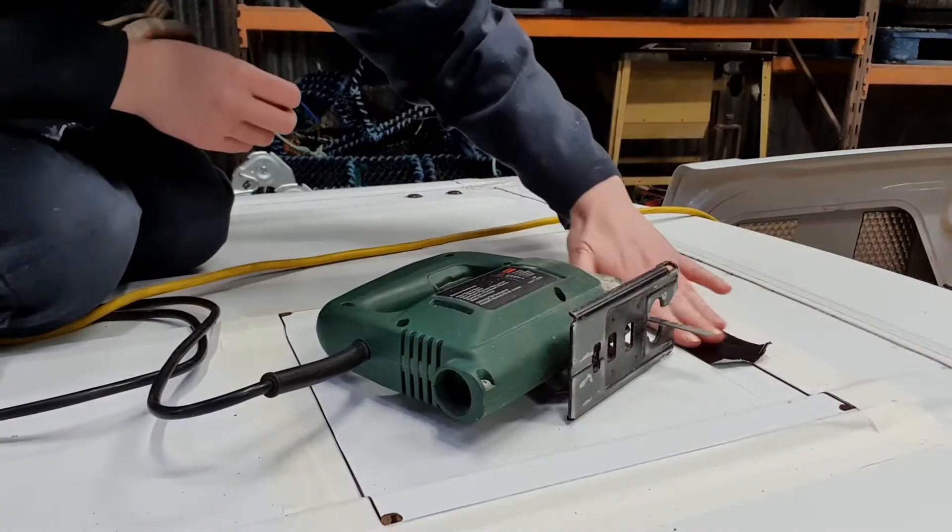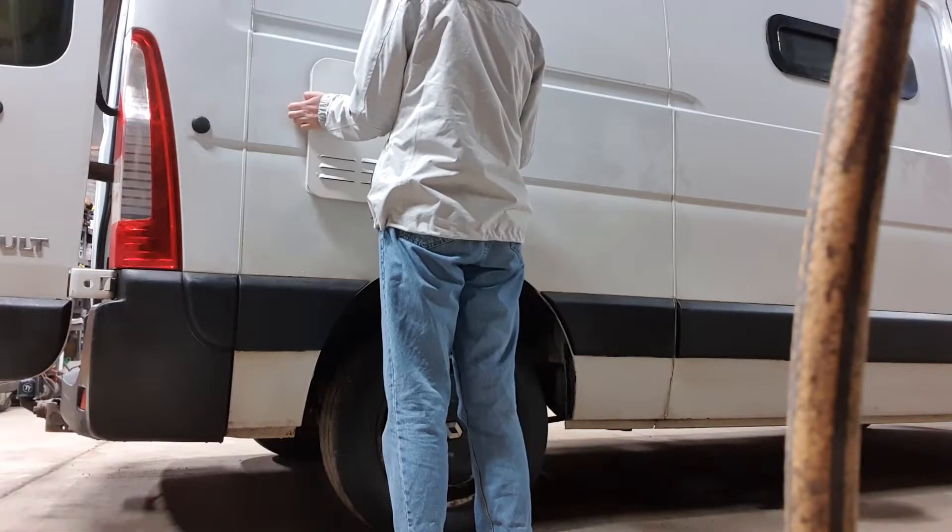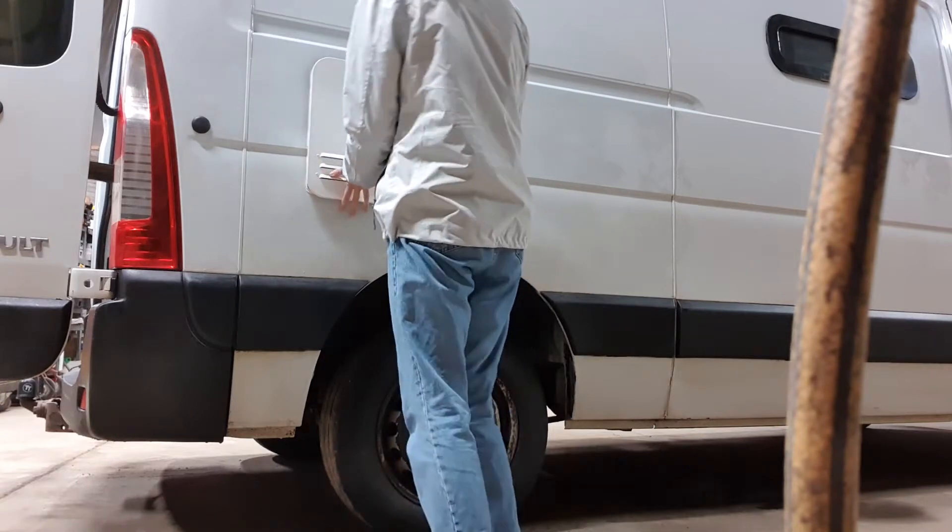In my last video I was cutting even more holes into the van to install roof vents and my water heater. With that behind me I can now start insulating.